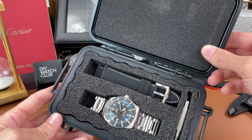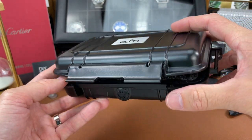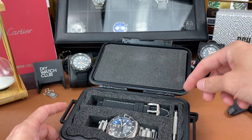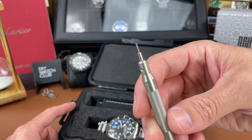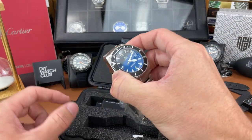Nice packaging here, nice presentation in this little case. As you can see, this thing can be snapped closed and even locked up. You get an extra strap in here, and you get some tools — a push pin tool and a little screwdriver. And then here is the watch itself.